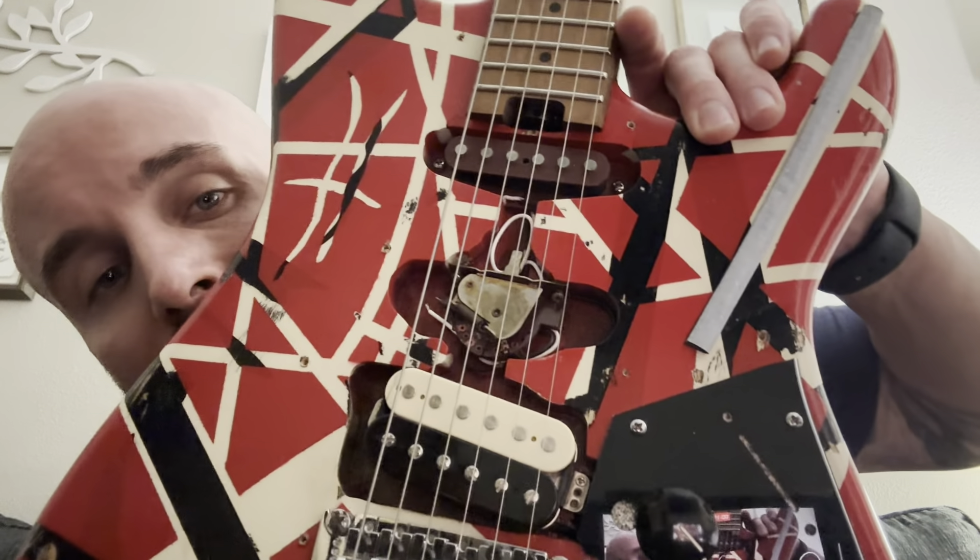The pickup is a Seymour Duncan 59 — a 1959 PAF basically, a reissue pickup. This pickup sounds great; it's probably more suited for the older Van Halen tone, since as far as we know Eddie used an old Gibson PAF that he happened to rewire himself. He kind of re-engineered how pickups are made today. There's a lot of history in how Eddie really affected the music industry beyond just his music — he was a mad scientist, he has like three patents. That's why him and Leo Fender and Les Paul would all phone each other and talk about guitar builds.